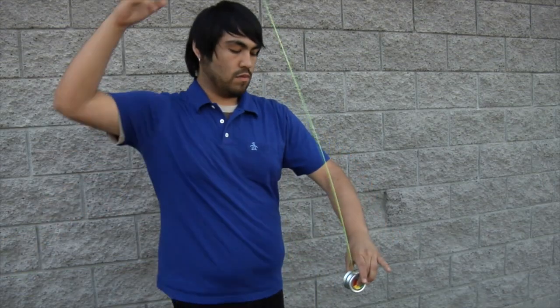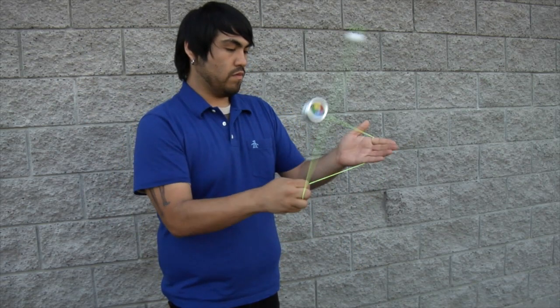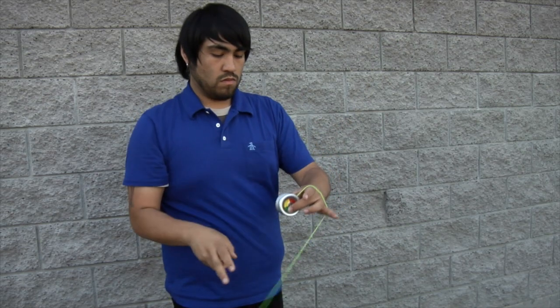Pull start and toss a spin top button over and around your hand, mounting the yoyo. Do a rotation of electric fan, then dismount the yoyo, re-catch the hub stack, and repeat the process.